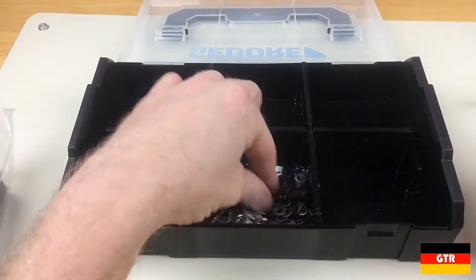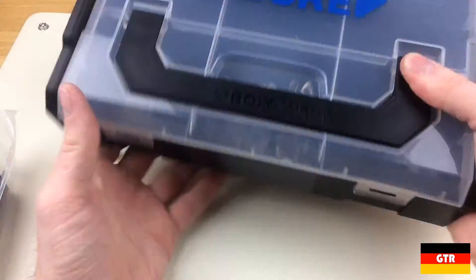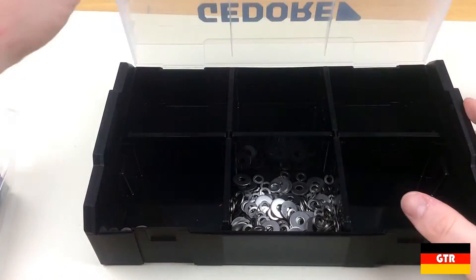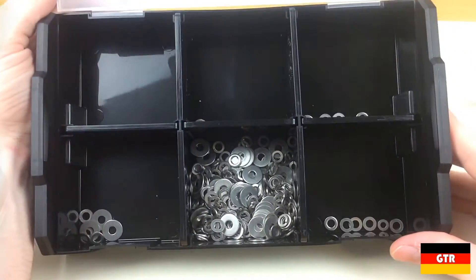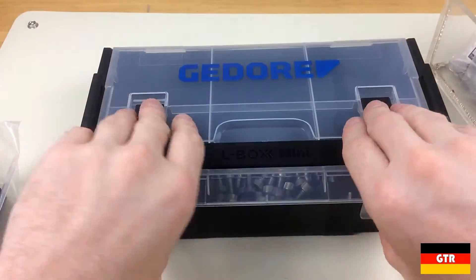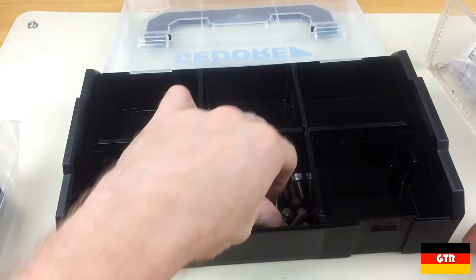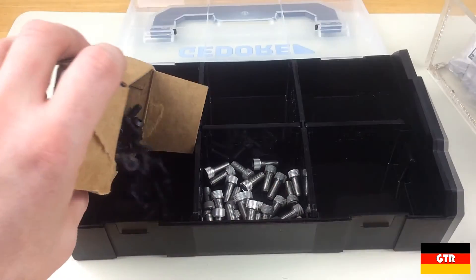Just like we did with the FezTool Sustainer, we will do an M5 washer shake test to see how well the compartment holds its contents. As you can see, it doesn't fare well for small thin parts such as washers. With larger hardware — in this case some 1/4-28 socket cap screws — it does just fine. Therefore I wouldn't recommend storing thin or very small items if you are using the compartments.